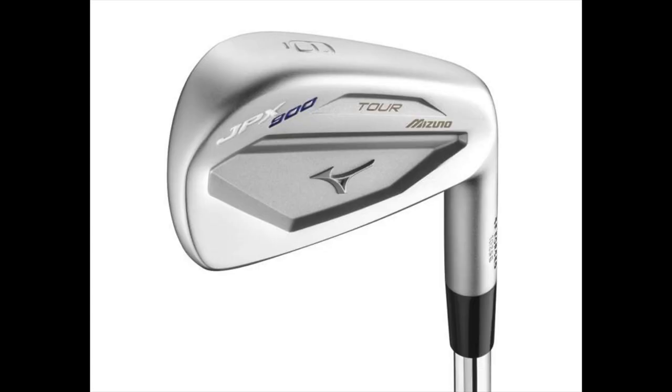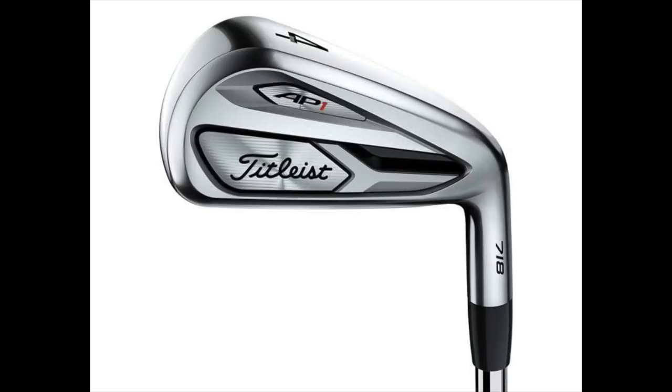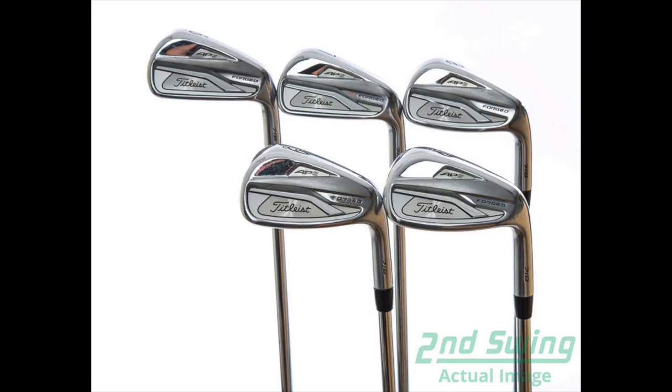Now on the flip side, for maybe that better player, that lower handicapper who doesn't need the distance, doesn't need the launch, but really wants to control their golf ball — what are some of the players irons that your folks have had success with? Well, players irons — the Mizuno JPX 900 has been very good. The whole Titleist line for players is good: the AP1, AP2, AP3, and the muscle back is very good for a real good player.